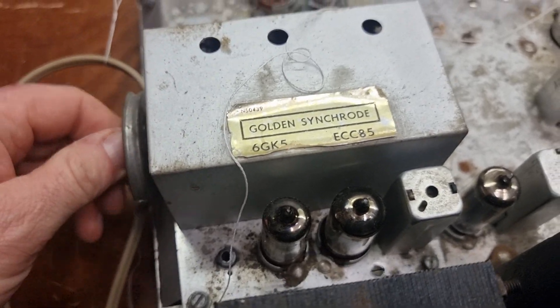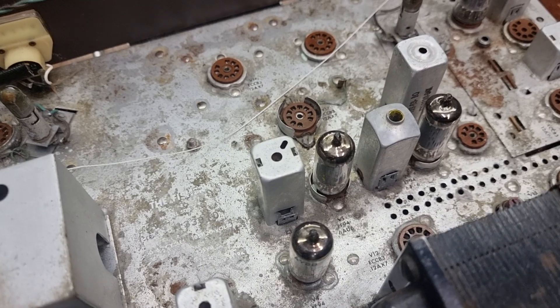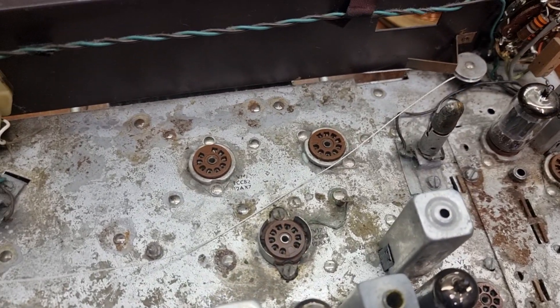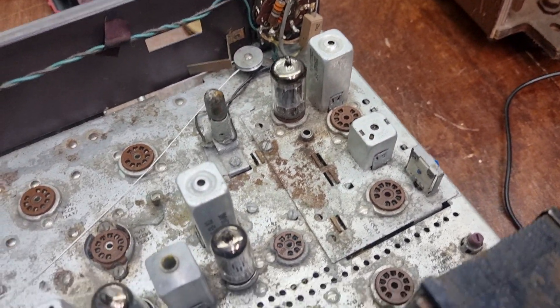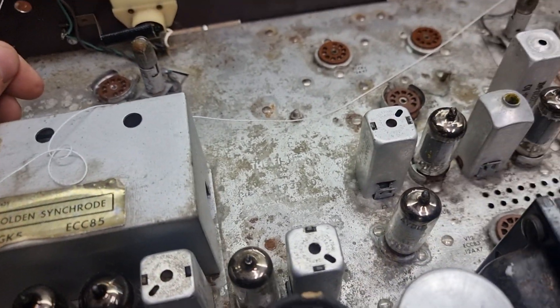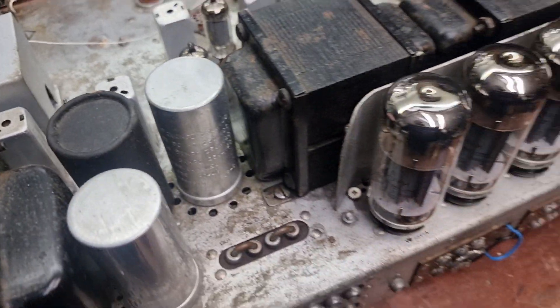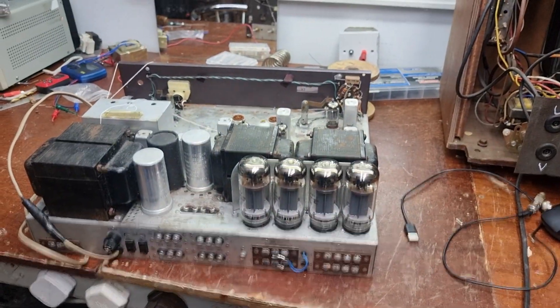There were more ECC83s in this than you could shake a stick at - it was full of them. It wasn't full of them when I got it though, unfortunately. There's one or two still sitting in there somewhere.